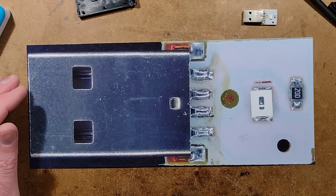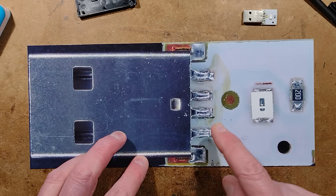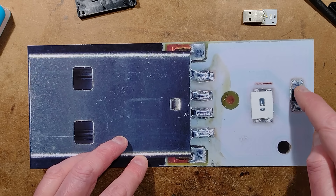It is blank on the back. What we have is the USB connector and a fairly nice little circuit board with an LED and a 20 ohm resistor.